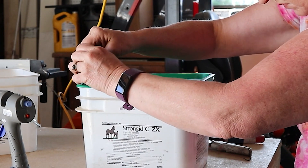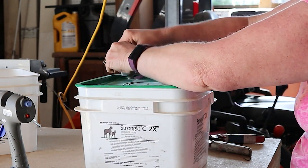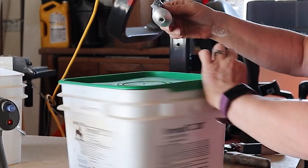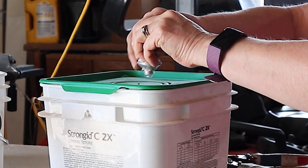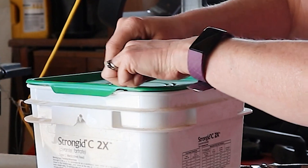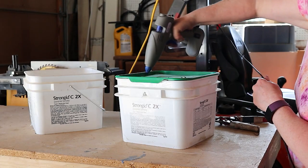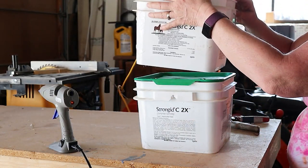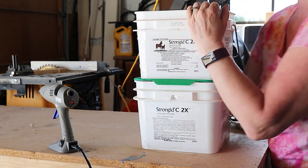And once that was in place, then I used some E6000 — just like four dollops of it — onto the lid, because I really want to make sure that this is going to stay in place and it's not going to come apart. For that instant grab I did use a little bit more hot glue, and then I took the second supplement pail and put it on top of the first one.